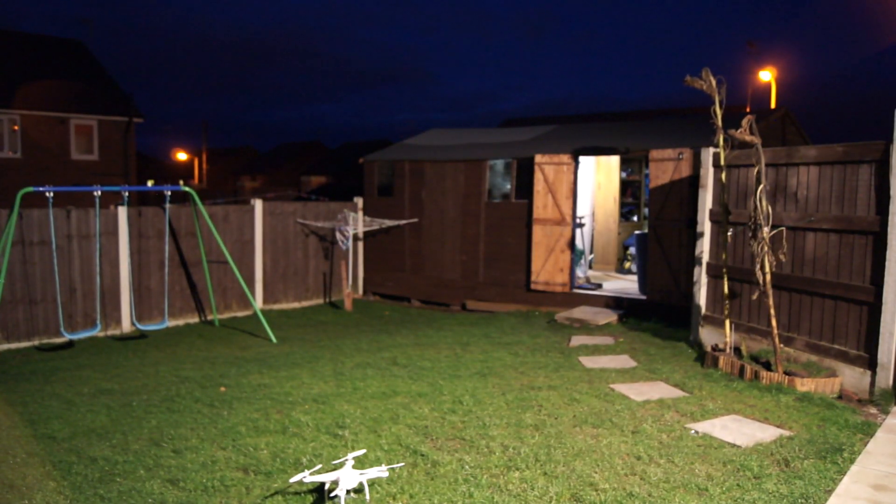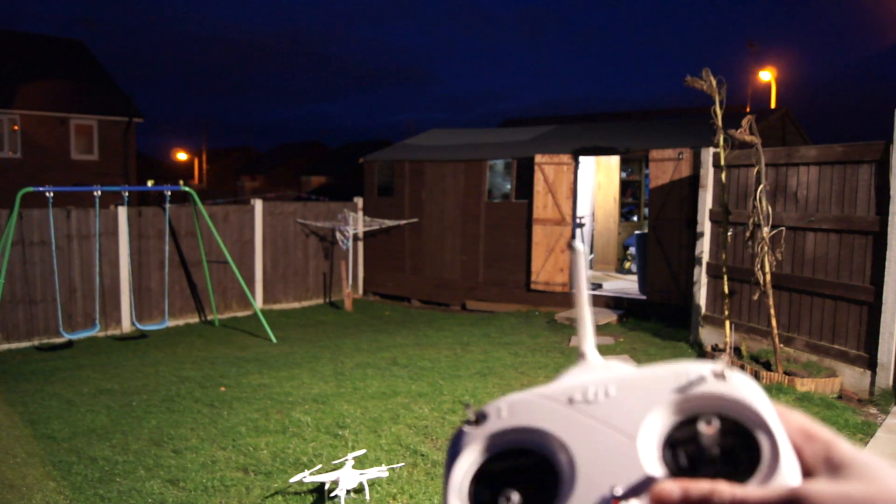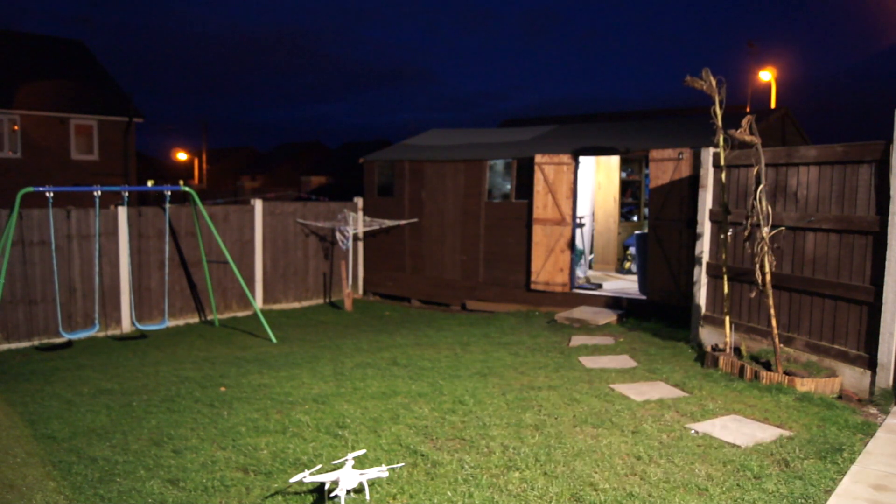Quite happy with our first flight considering I've never flown this before or anything like this before. I did have a go hovering a TBS a couple of weeks ago, but literally for about 30 seconds and I was too scared. I'm pretty happy with this, guys. I hope this video has helped some of you make your mind up.